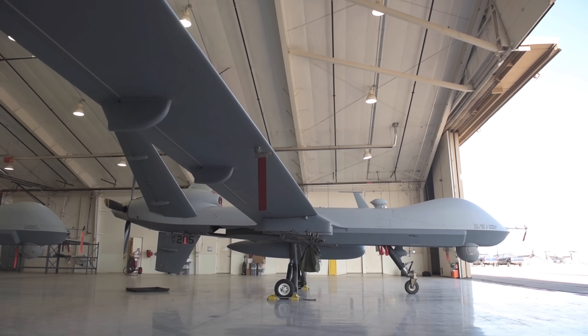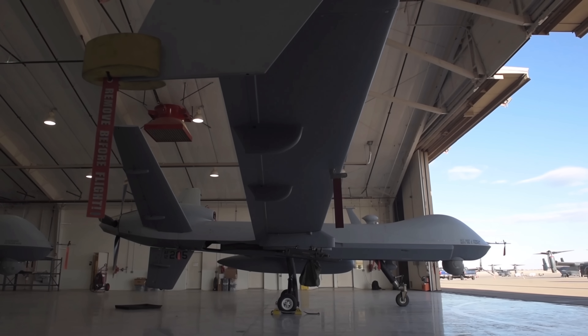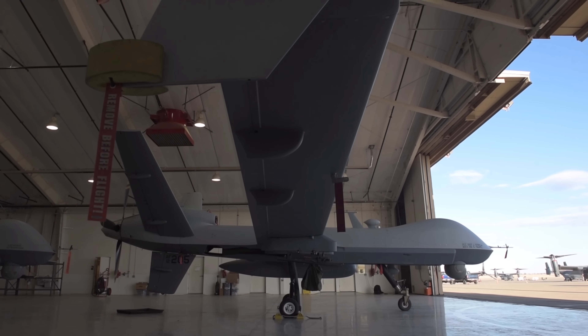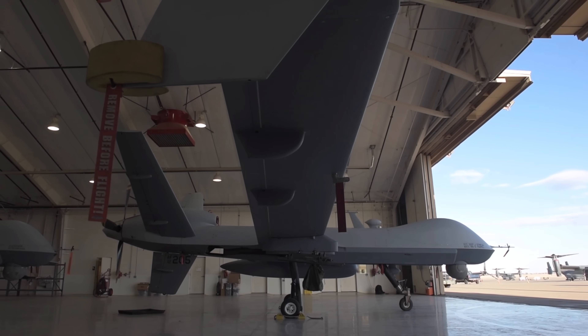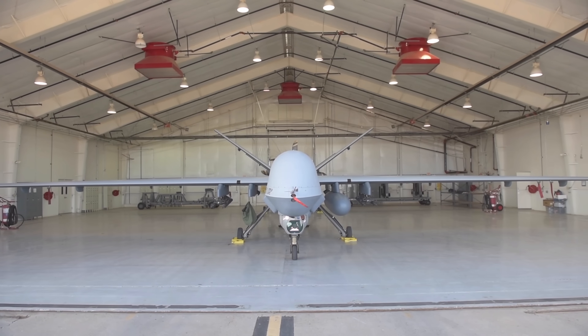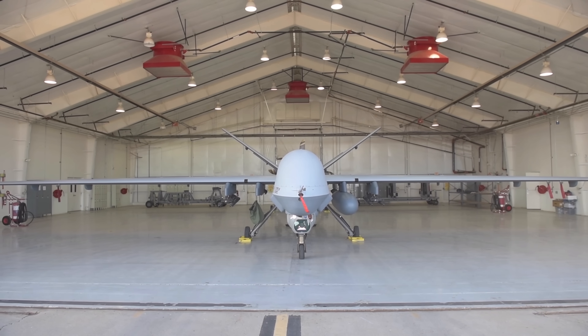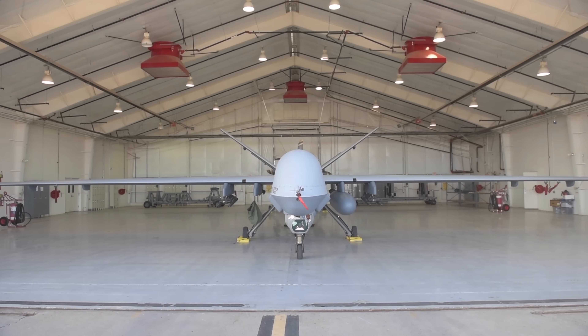Let's talk about the MQ-9 Reaper, otherwise known as the Reaper MQ-9 Alpha. The Reaper is a remotely piloted medium-altitude long-endurance aircraft designed for intelligence, surveillance, target acquisition and reconnaissance — otherwise known as I-STAR — and CERN attack missions. The MQ-9 Reaper represents the cutting edge of unmanned aerial vehicle technology.